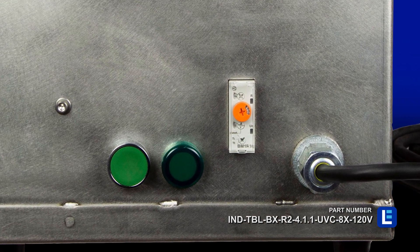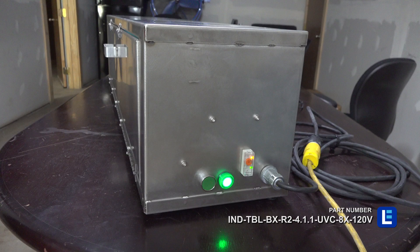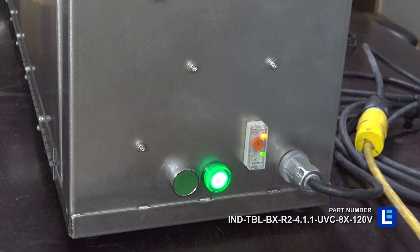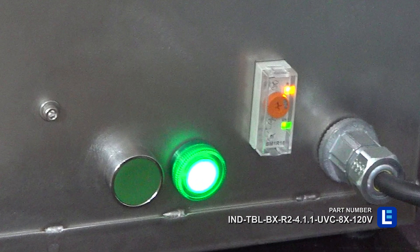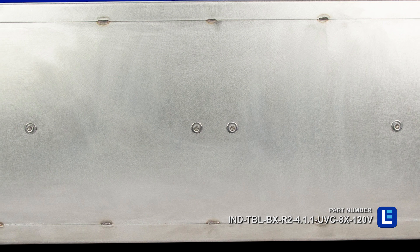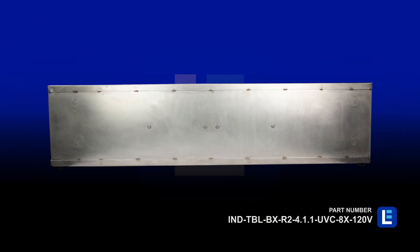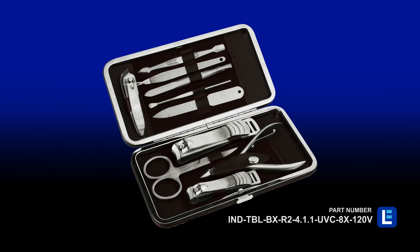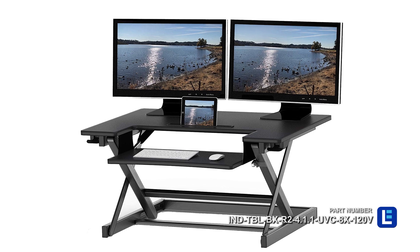Operators may access a timer on the box to ensure the recommended duration of exposure is met every session. An external indicator light notifies individuals when the box is on and sanitation is ongoing. This system is constructed of 304 stainless steel for durability. This device is recommended for disinfecting compact tools and equipment on tables, desks, workstations, and surfaces.